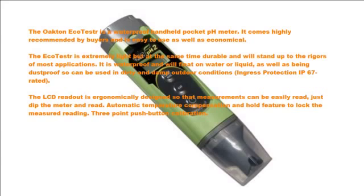The Octaneca tester is a waterproof handheld pocket pH meter. It comes highly recommended by buyers and is easy to use as well as economical. The tester is extremely light but at the same time durable and will stand up to the rigors of most applications. It is waterproof and will float on water or liquid, as well as being dust proof, so it can be used in dirty and damp outdoor conditions. It is IP67 rated.